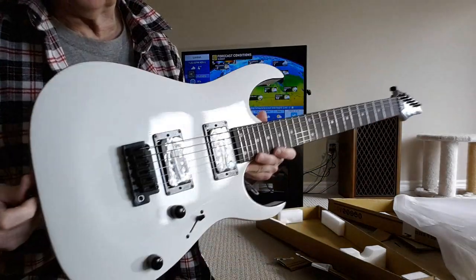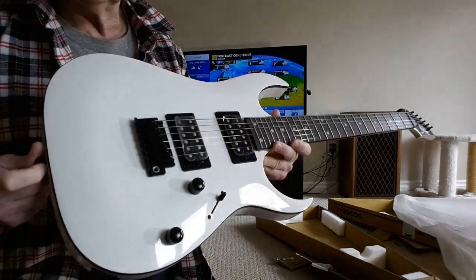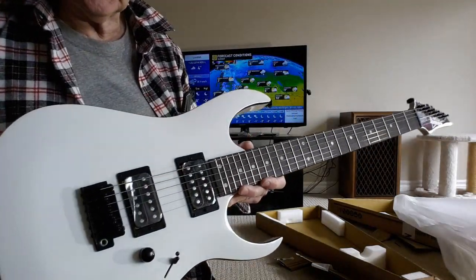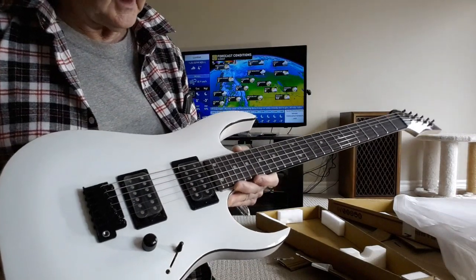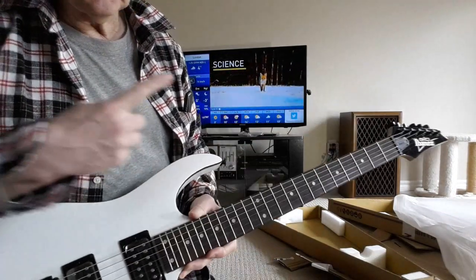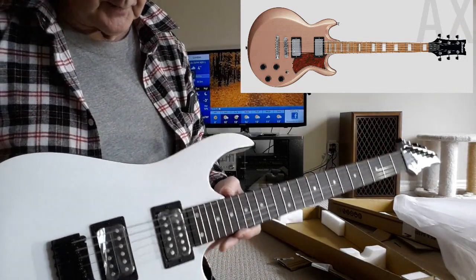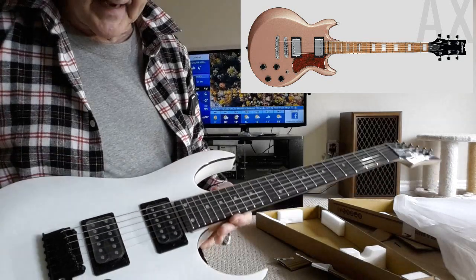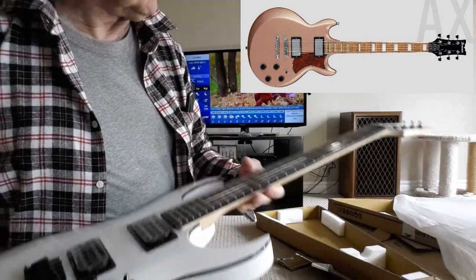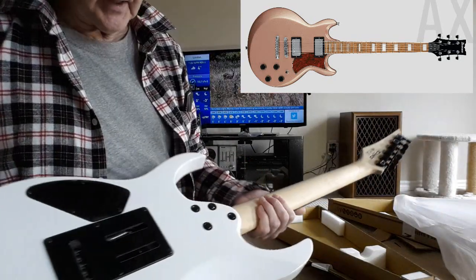This is not the guitar I was initially looking to buy. I was looking for the AX120 CM in copper metallic, and it turned out it was on back order and then told no longer in production. So I opted to try this one.